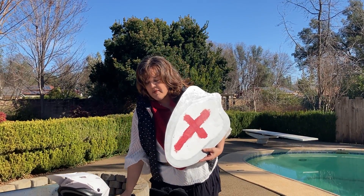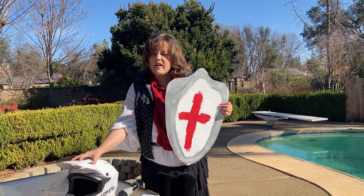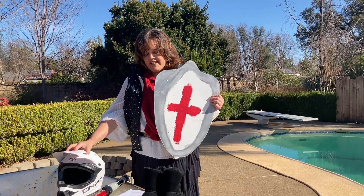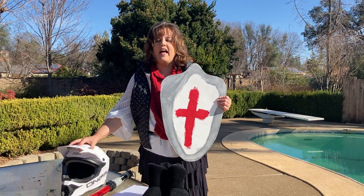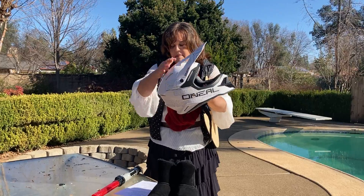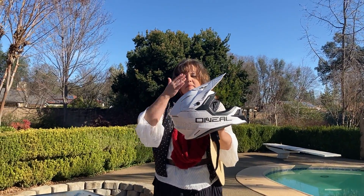So I want you to bow your heads and pray with me, and we're gonna pray a prayer that includes each one of these parts of the armor of God. Jesus, today I put on the helmet of salvation — please protect my mind from bad thoughts and help me to focus on things that are good.